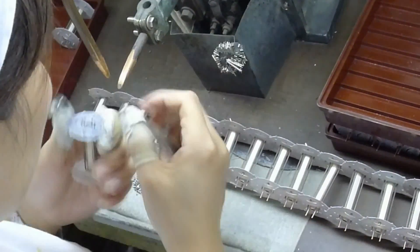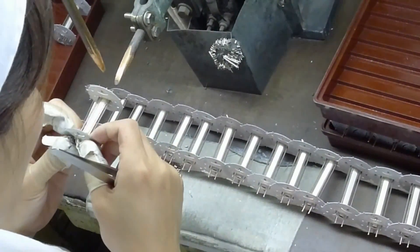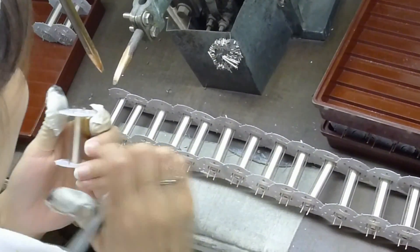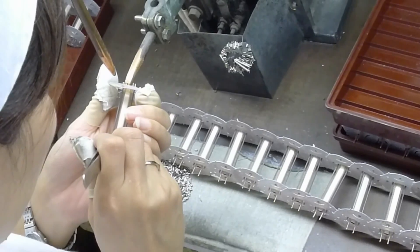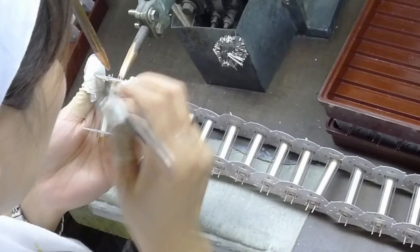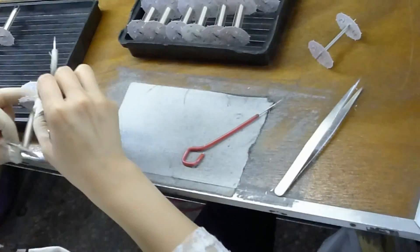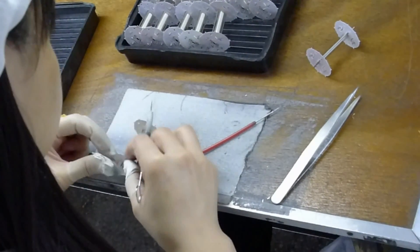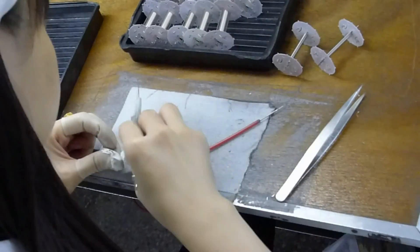Here, a worker carefully aligns the cathode and screens in a mica spacer. They are then secured with spot welds to keep them in place. Each piece is then inspected — it must be properly aligned before moving on to the next phase of construction.